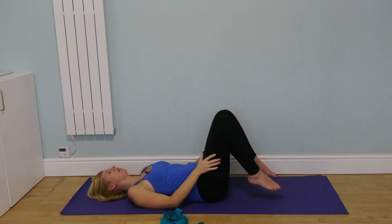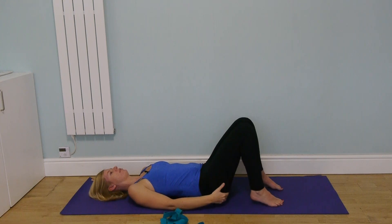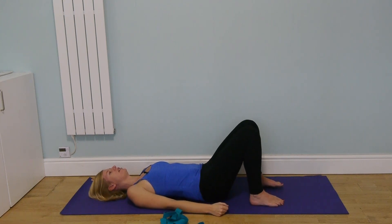Bring the feet flat on the ground, about hip distance apart, and just allow the body to release into the ground. Give the back a few breaths until you feel the shoulders settling and the back of the rib cage settling towards the ground a little bit more. Just lying on the floor is one of the best things to do when your lower back is giving you trouble.